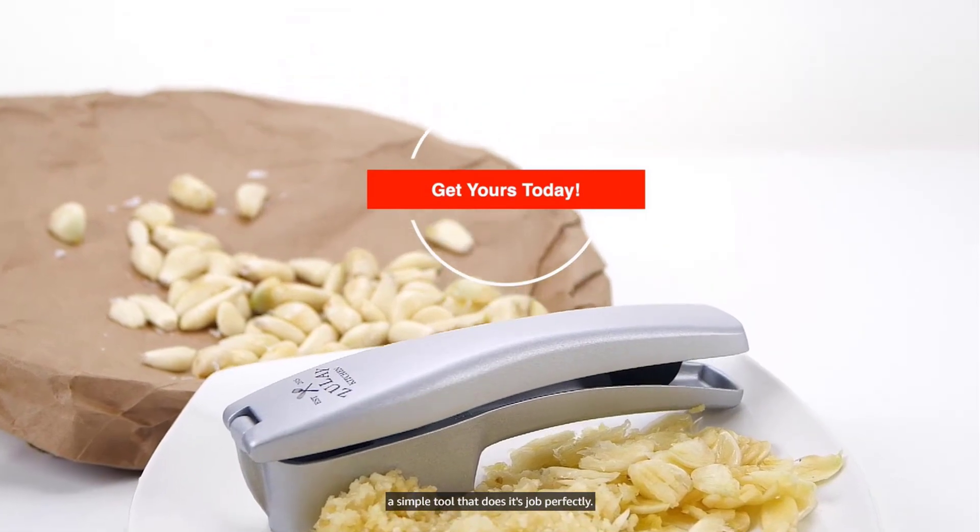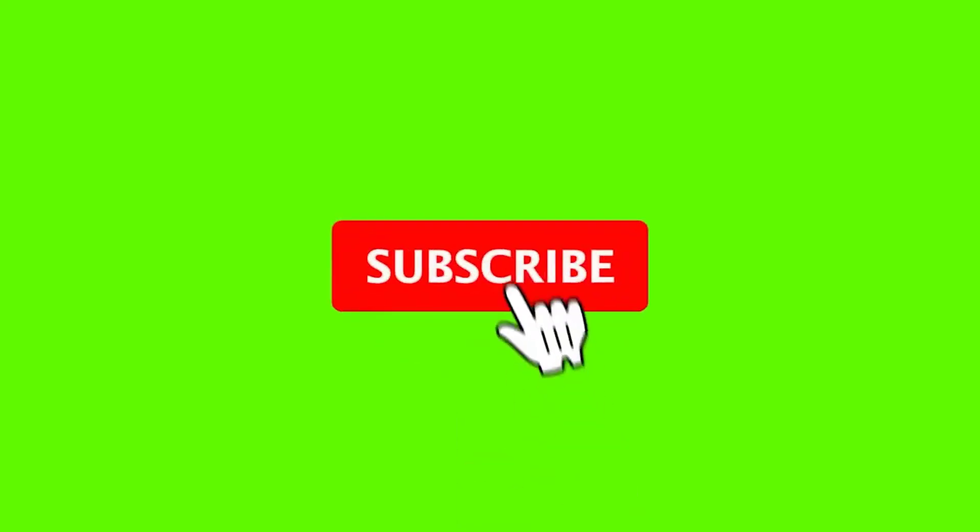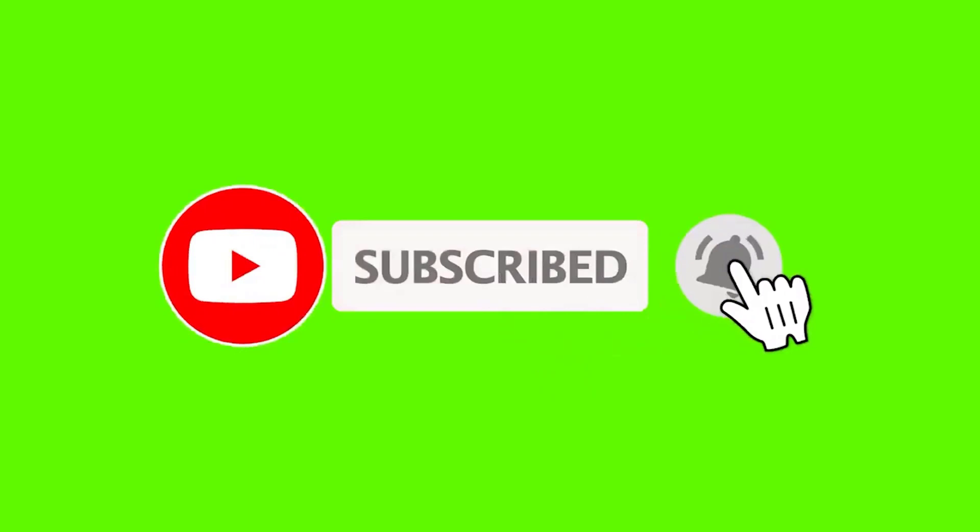If this is your first time on this channel, please smash the subscribe button and click the bell icon for more videos like this that will help you make better buying decisions. So let's get started with the video.